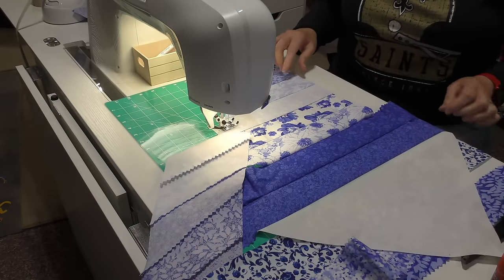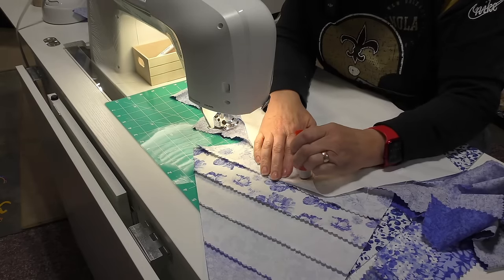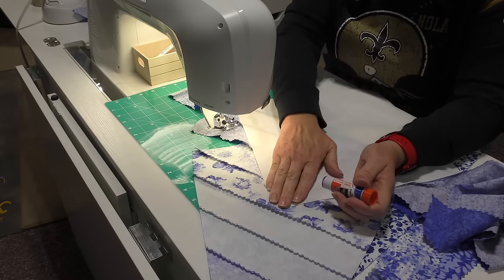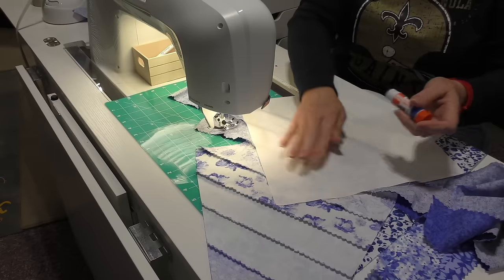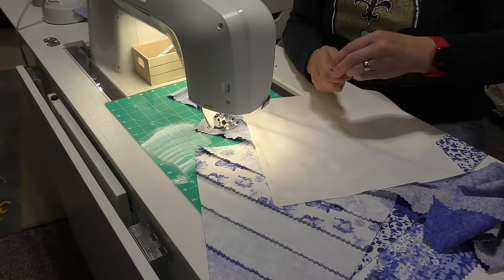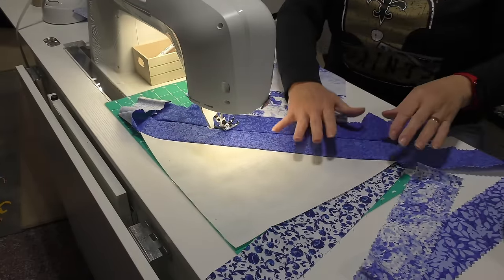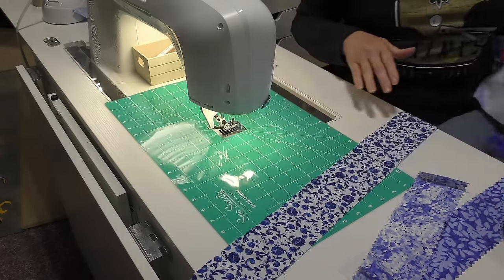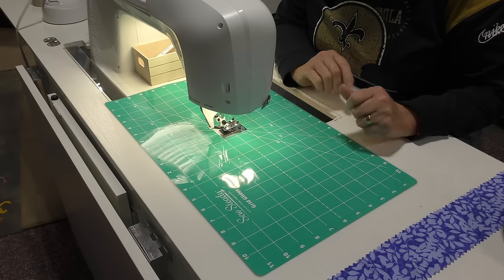Once I get past that first seam, I don't need the pins anymore. Elmer's glue washes away, so what I've been doing is just putting some of the blue glue on the fabric — that should hold my point down. Here I have my block. All I need to do is trim it, and I like to take it over to the cutting table to do that so that I don't accidentally cut my block. So let me sew a few more of these together, and let's see what kind of designs we can make on the design wall.